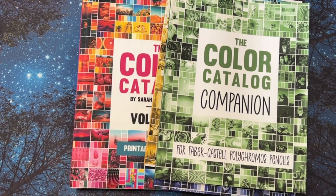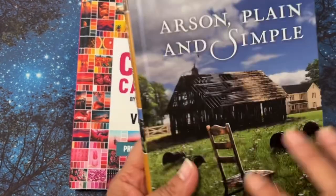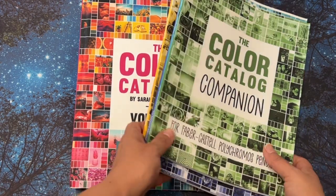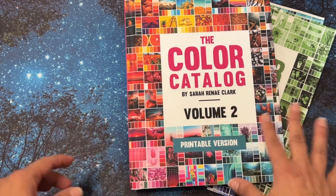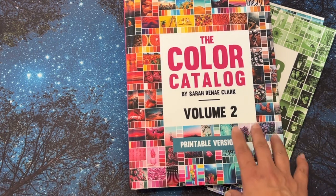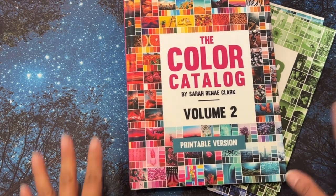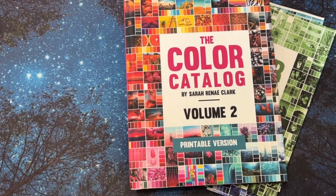Hopefully you understand what I'm saying. Thank you so much for watching — I hope you enjoyed the video. I'll leave a link to Sarah Renee Clark's website where you can purchase the Color Catalog. It's really neat and you can use it for so many things — my daughter uses it for quilting, you could use it for decorating, website design, and more. Thank you so much for stopping by. Remember to live a life filled with color — it's so much prettier that way. Have a great day and I'll see you in my next video. Bye!